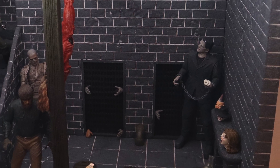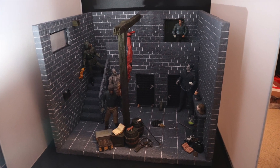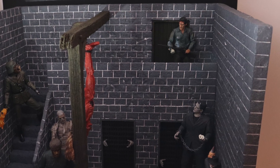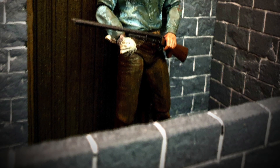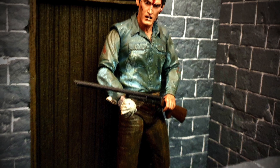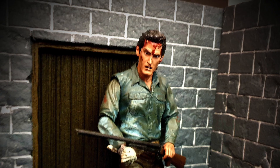Kicking things off with the NECA action figures, I'll start here with Ash. As you may or may not know, Ash is a character from the Evil Dead franchise, and I thought it would be really fun to show him kind of stumbling in upon this nightmare — this whole setup of monstrous ghouls within this basement dungeon. This particular figure doesn't come with the chainsaw hand, however I do believe this is the better action figure of the two. One day I might buy the chainsaw figure, or get both modified to create the best of the best.